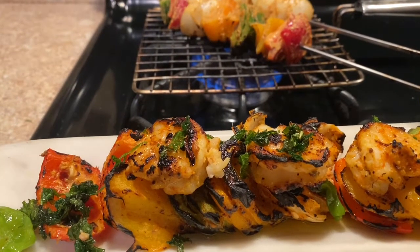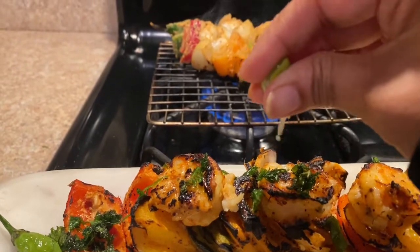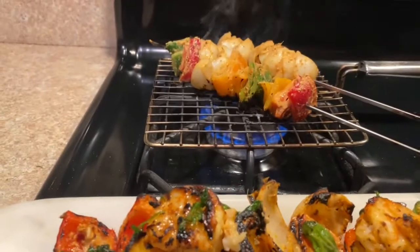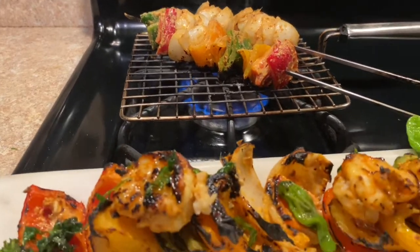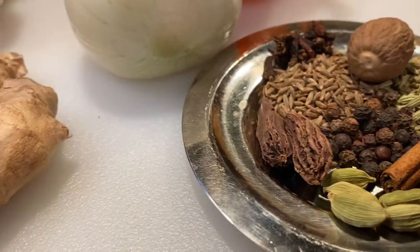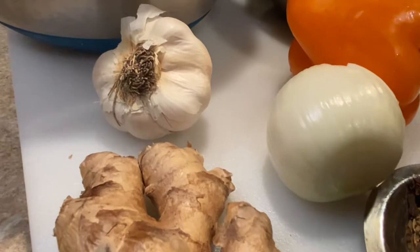Hi again, welcome back to Sika Foods! Today we are going to make some shrimp — or prawns, as we call them back home. We're going to make them on an open fire, or you may use a pan, or you can grill them, or you may bake them at around 425 degrees for 15 minutes for a nice and tender shrimp.